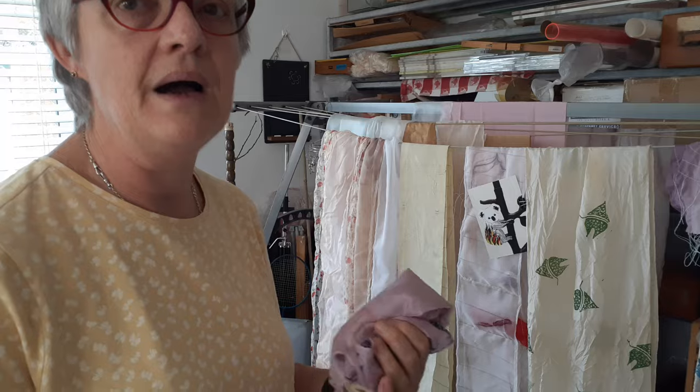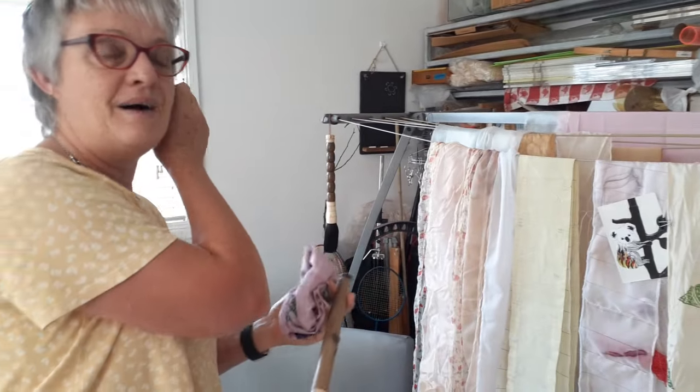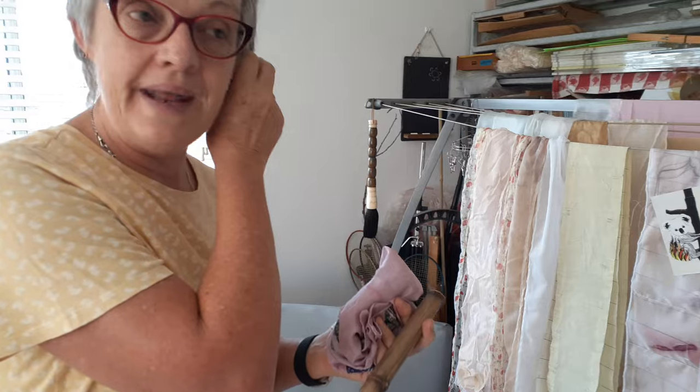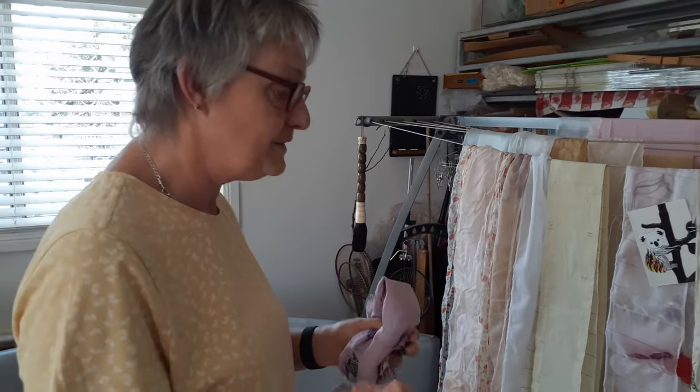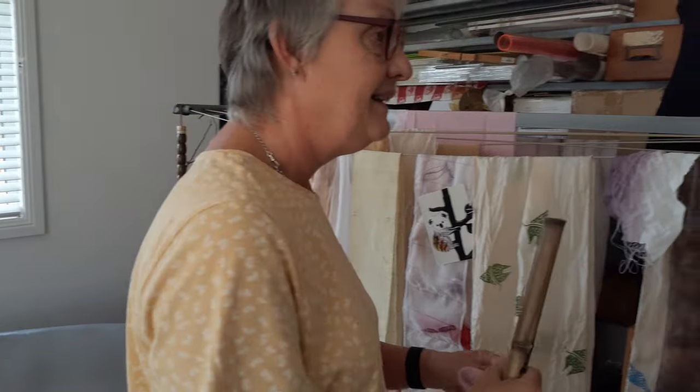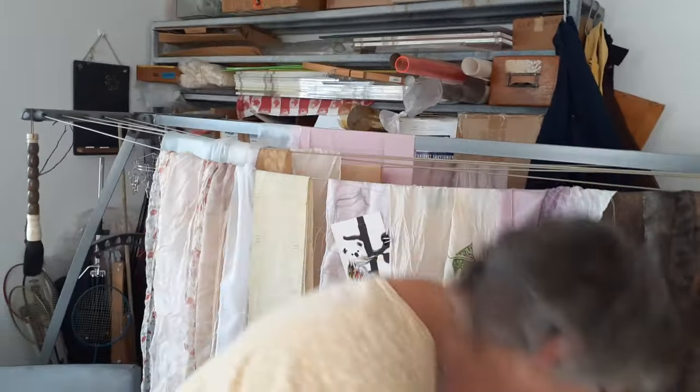I've also got a whole heap of brown onion skins I've been collecting for about two years. I want to try those because on Easter eggs they give you this lovely maroon color, so I don't know what it's going to do on material. There are all sorts of things you can play with.